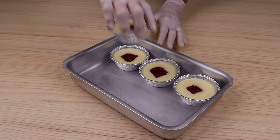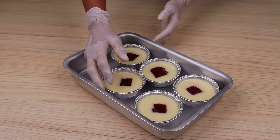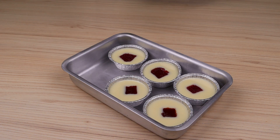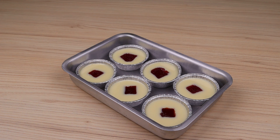Transfer everything to a baking sheet, place in an oven preheated to 180 degrees, and bake for 40 minutes. Keep an eye out — this time may vary depending on the power of your oven.